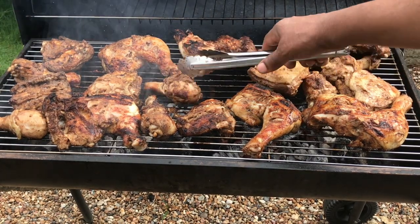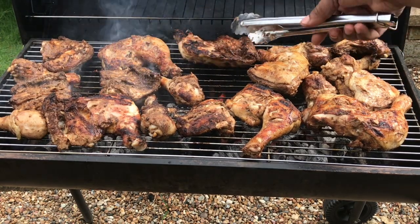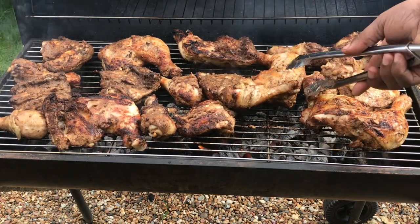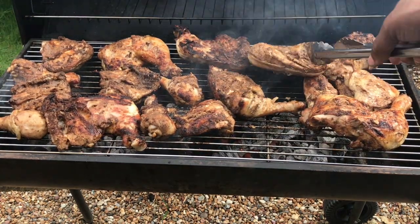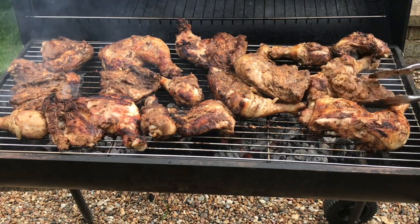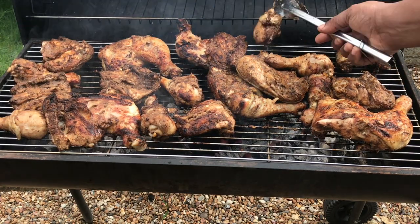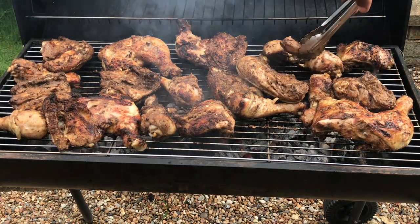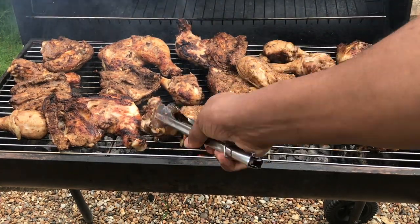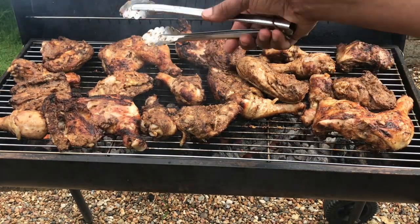I'm going to spin it around — I don't want them to burn, keeping a close eye on them. Now the key thing is: if you do oven jerk — if you cook it in the oven — it doesn't taste like proper jerk. With charcoal you get that sweet smokiness, that flavor from the charcoal. In my opinion, charcoal is the number one way to do jerk chicken.